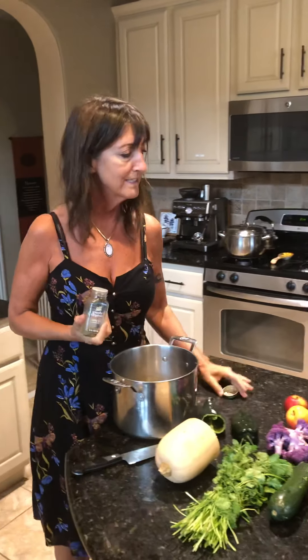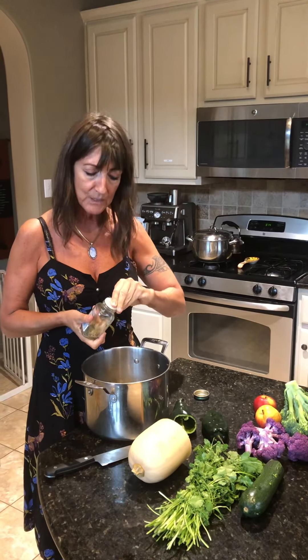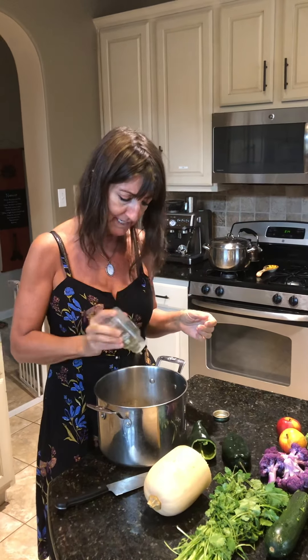Regardless if you have high blood pressure or any of that going on, ignore your doctors on this one. Sodium through processed ingredients — that's garbage. That's what kicks up your high blood pressure, not sea salt. All mammals need sea salt.